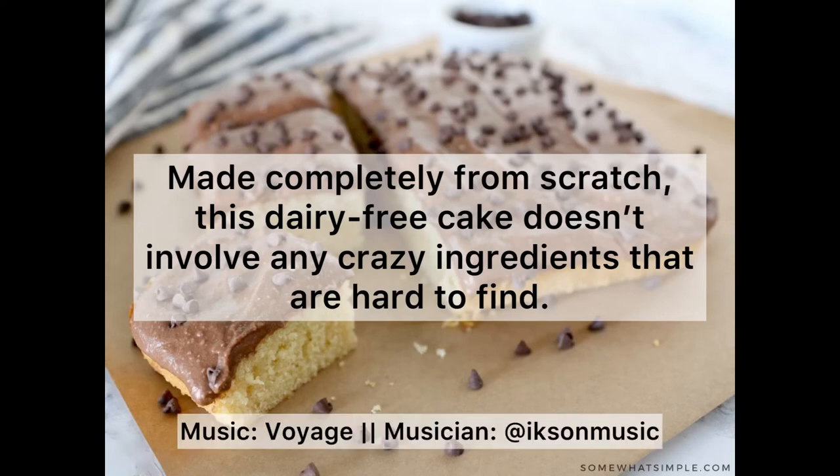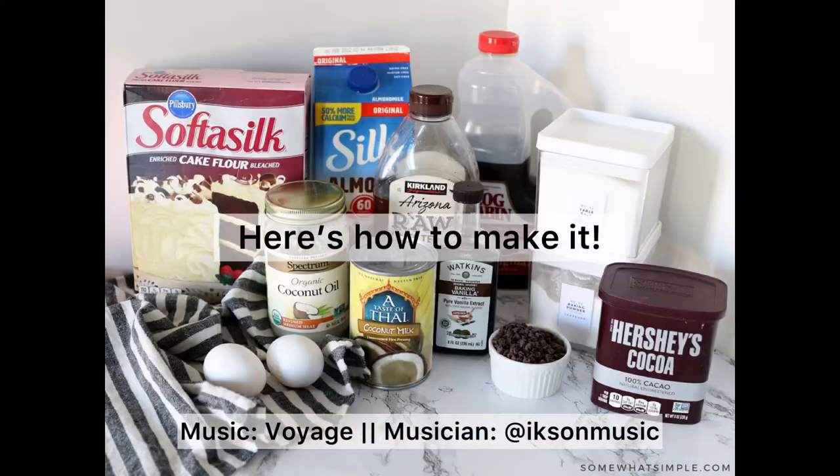Made completely from scratch, this dairy-free cake doesn't involve any crazy ingredients that are hard to find. Here's how to make it.